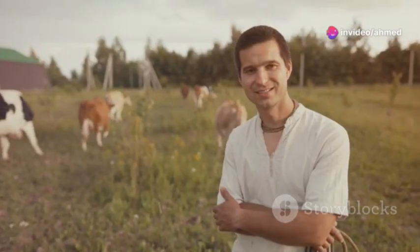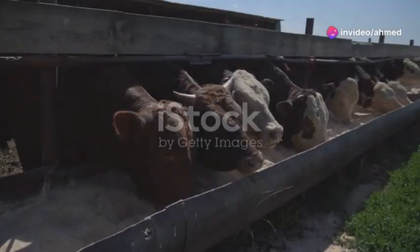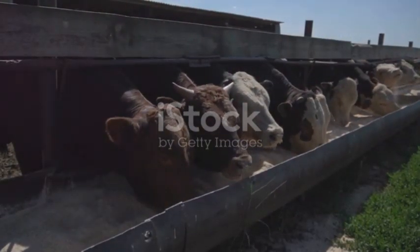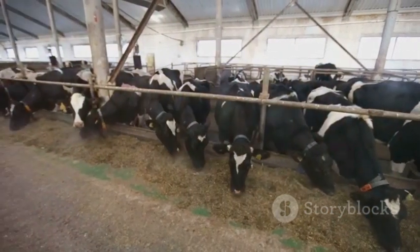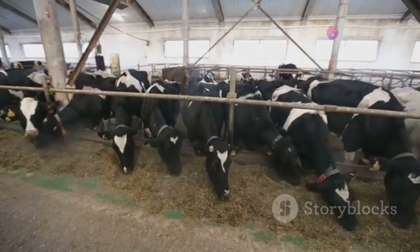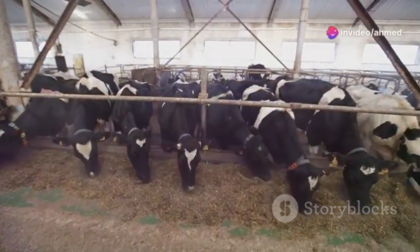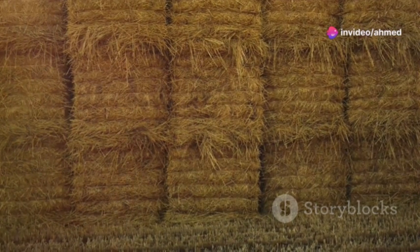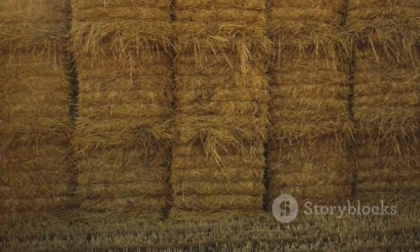Forage like a farmer, think like a cow. That's my motto, and nothing says good eats to a ruminant like a heaping helping of silage. This fermented forage is like gold for livestock, packed with nutrients to keep them healthy and productive. Think of it as preserving the goodness of pasture during those lean months when grass isn't readily available.